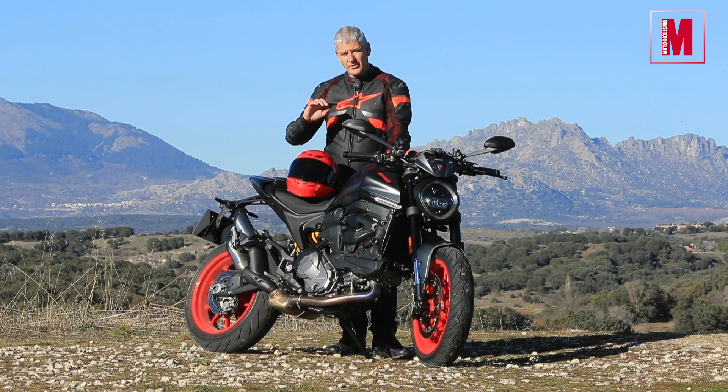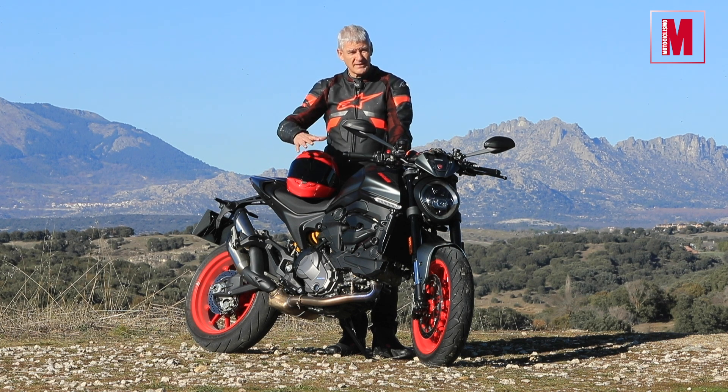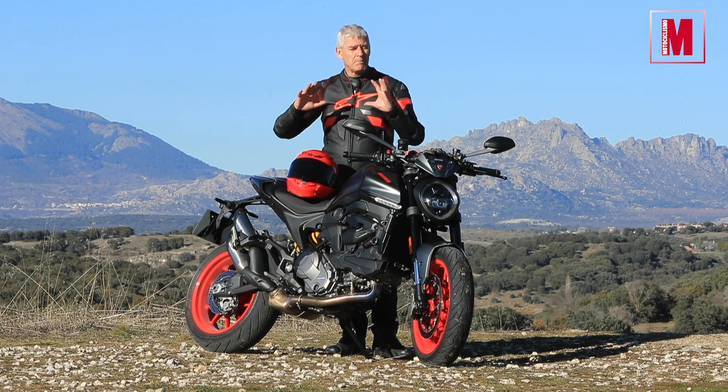Lo fundamental no se ha alterado. El motor V2 a 90 grados con culatas desmodrómicas y el concepto de Miguel Ángel Galuzzi que consistía en poner un chasis, un motor, un depósito y un manillar. La simpleza de líneas.